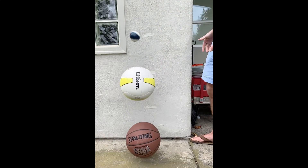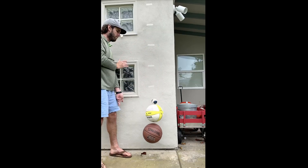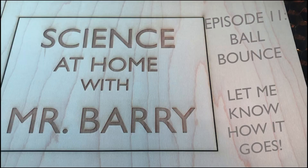I hope you all have fun with this one. Be careful if you are using a ball that's hard like a golf ball — these can go really high and you don't want it to come down on a window. Also be very careful if you're doing it inside. Thanks for tuning in with me today. I hope you enjoyed the ball bounce episode. Let me know how it goes, let me know how it looks.